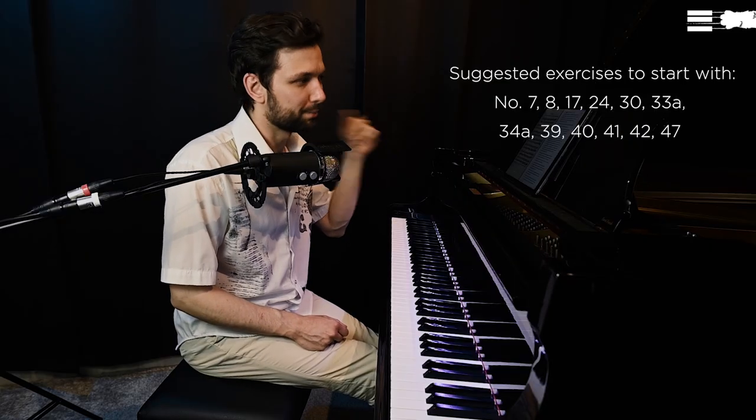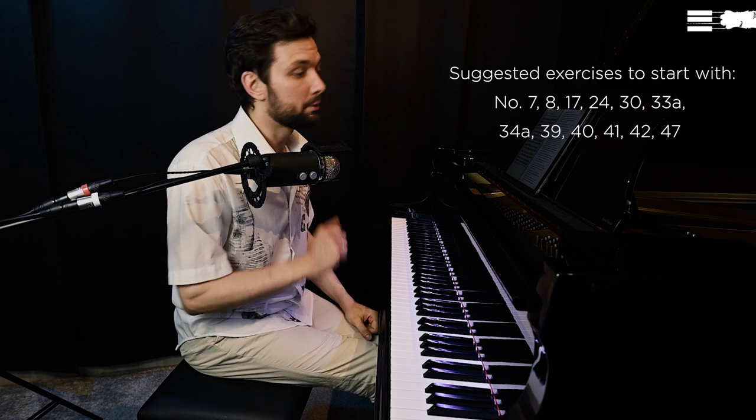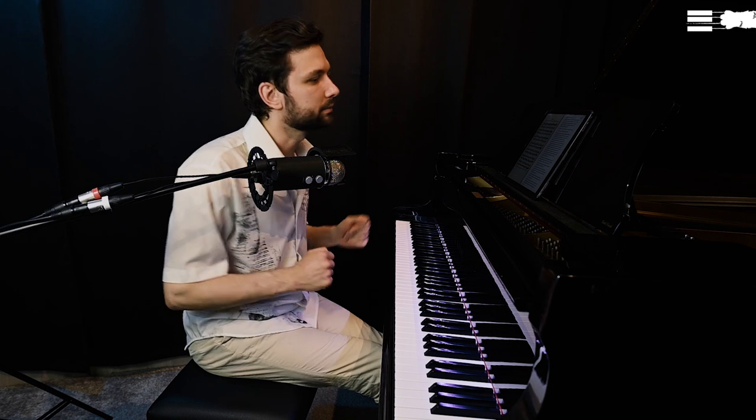Here are their numbers — those exercises are, in my opinion, a bit easier. I would strongly suggest approaching these exercises after forming a basic, solid technique, and after reaching at least an intermediary level of piano playing. Then you can continue polishing and transforming your technique using Brahms exercises.